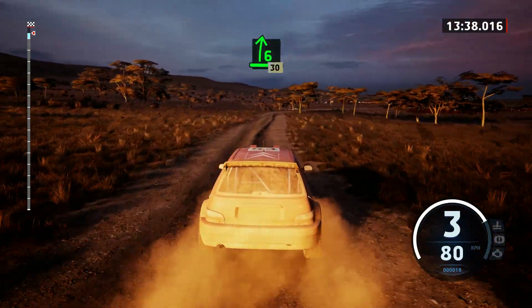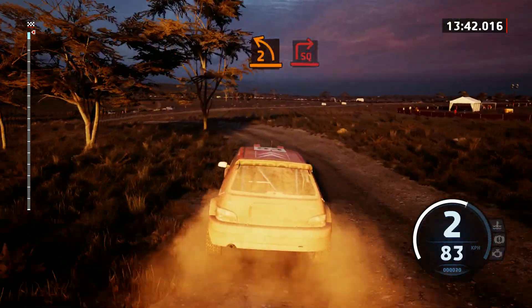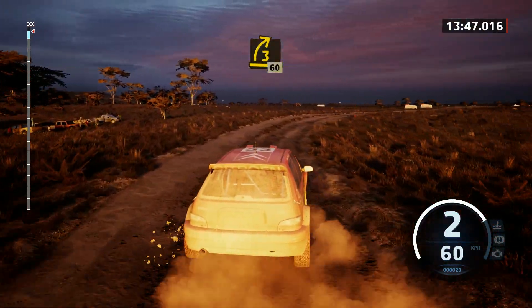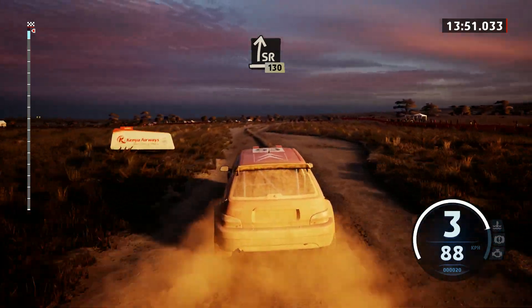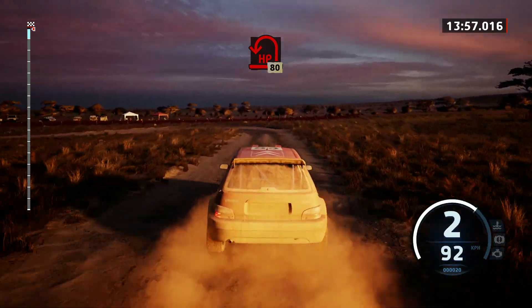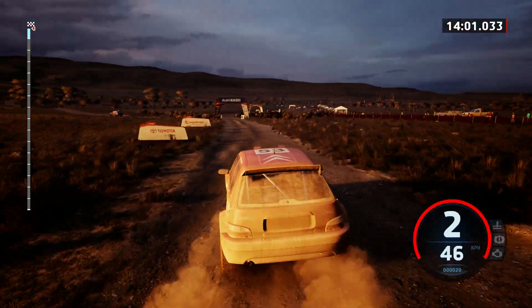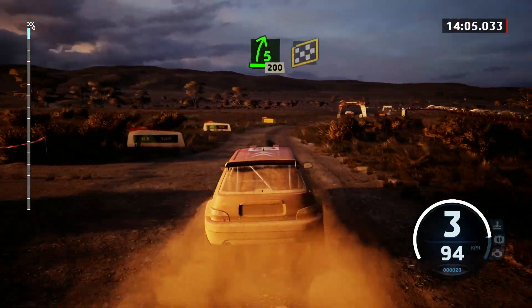Slowing, 6 right, 30. 2 left sharp, around 3. And square right, opens, and tightens. 3 right, 60. Keep left. Into slight right, 130. Unseen, open air pit left, 80. 5 right short, 200. Over, finish, to stop.